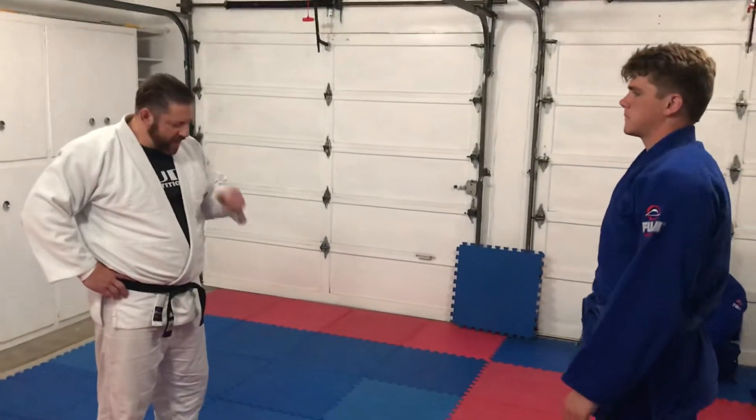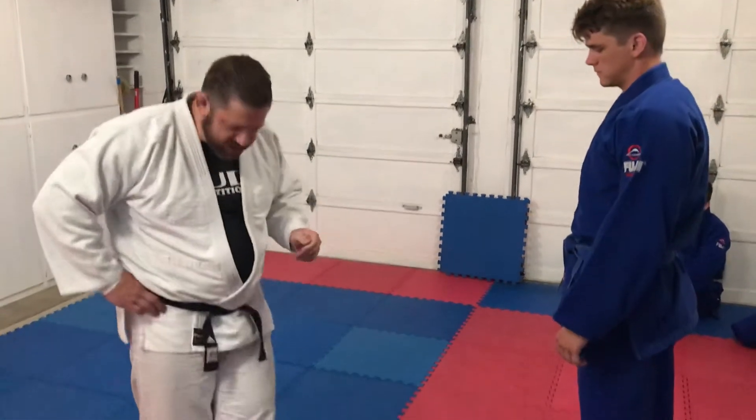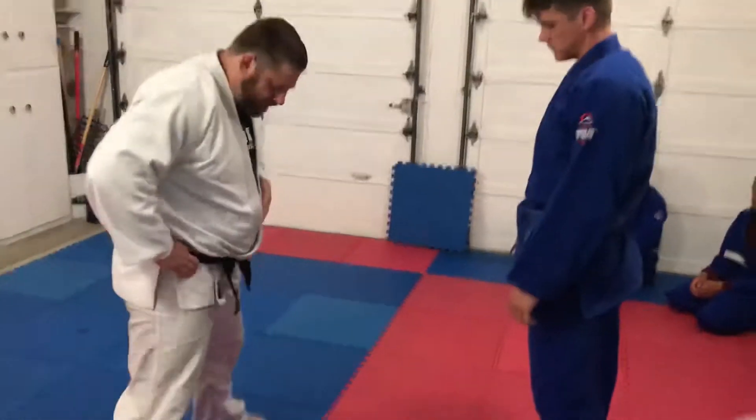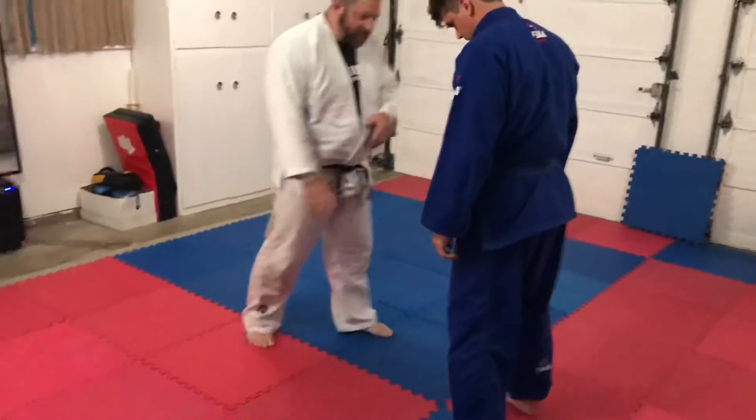Hi guys, so we're doing sumi gaeshi. The basic concept here — imagine this is a line right here and this is a line. Matt, put your feet up here. Now for the sumi gaeshi,